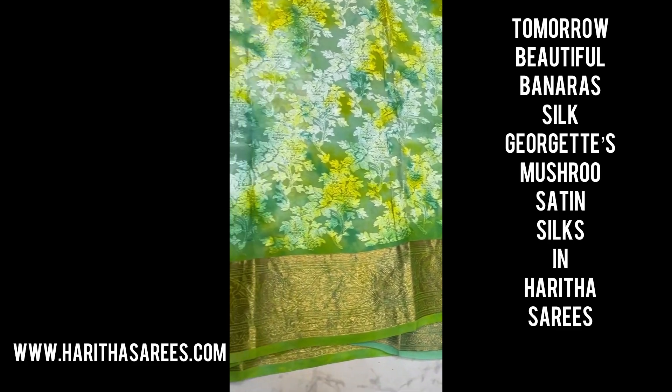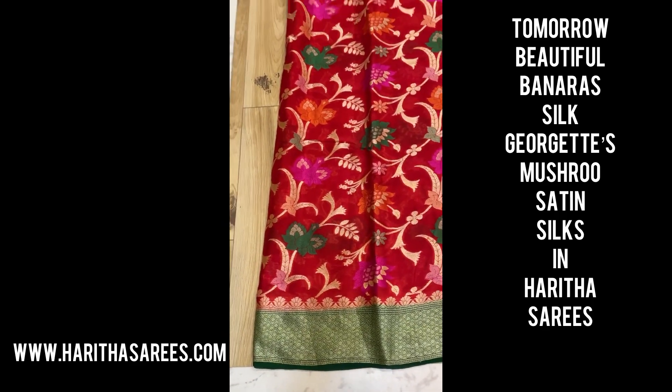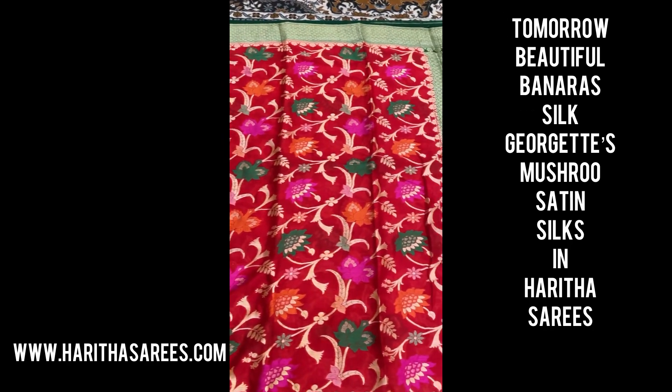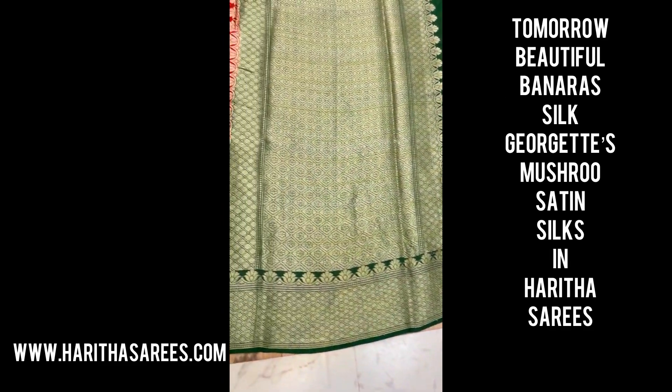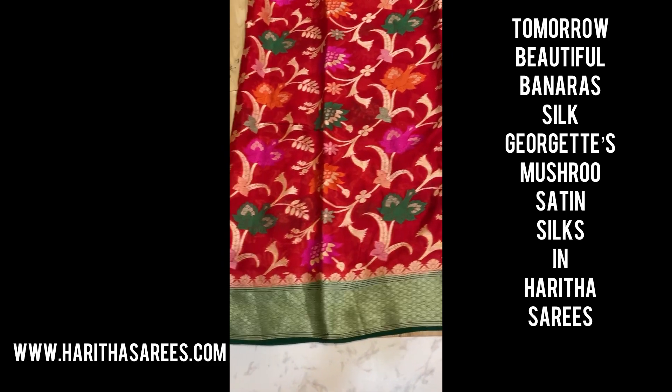This pattern is also in the latest trending sarees, and these are all weightless georgettes. Recently we had butta style, and today they've entered a complete jarl style. The full color combinations are very nice — meena work is also there, and the color combinations are very cute.